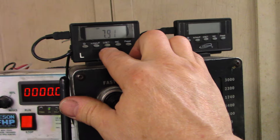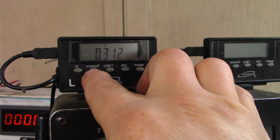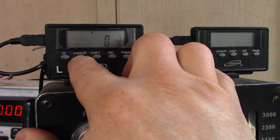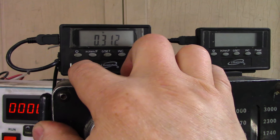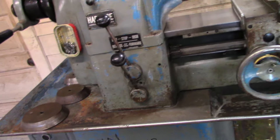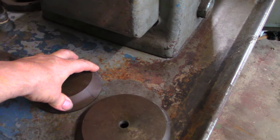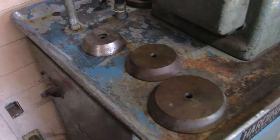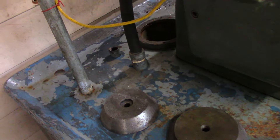This goes from metric to inch to fractions. Got some cones here for turning tubing, and there might be smaller sizes of those also.